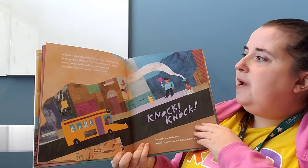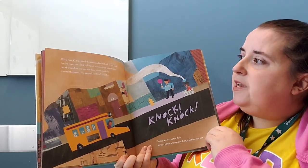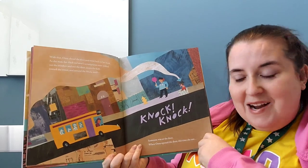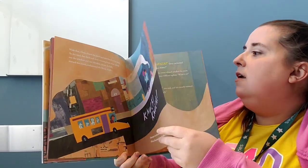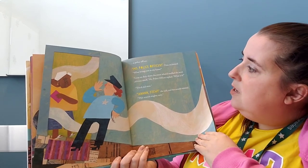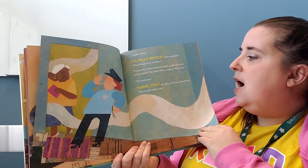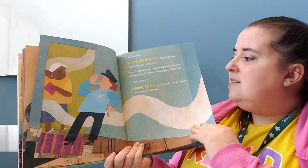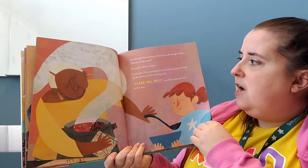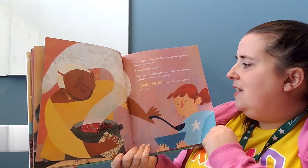Omu closed the door and went back to her book. The thick red stew's scrumptious scent wafted out the window, out the door, down the hall, toward the street, and around the block until someone was at the door again. This time she saw a police officer. 'What brings you to my home?' 'I was on duty down the street, and I smelled the most delicious smell.' 'Thick red stew.' Her mouth watered. 'That sounds mighty tasty.' There was still enough to share. Omu spooned out some thick red stew. 'Thank you, Omu,' the officer said, and went on her way.